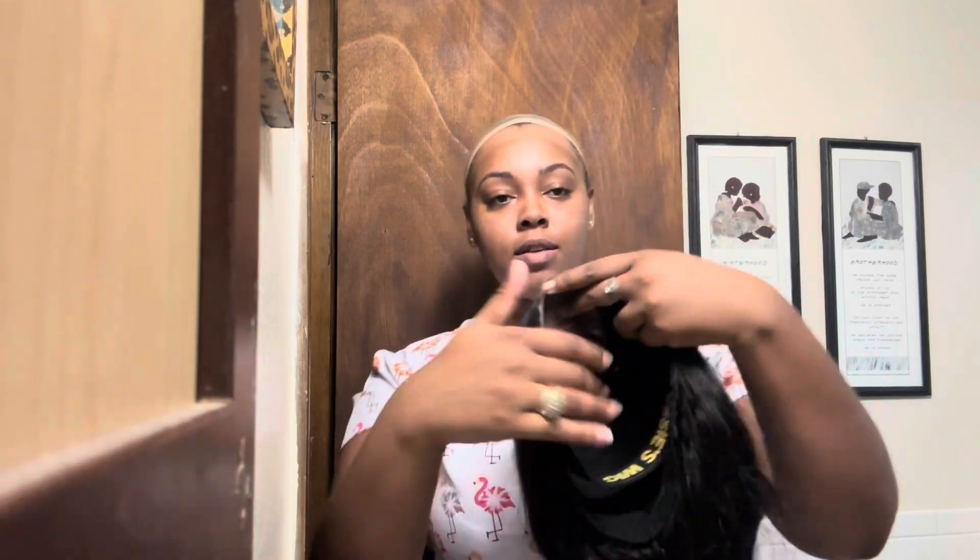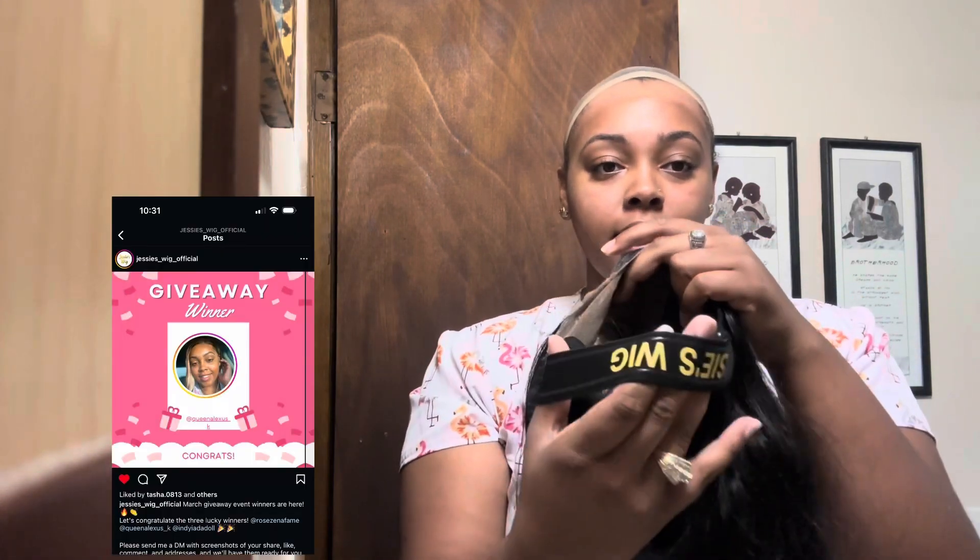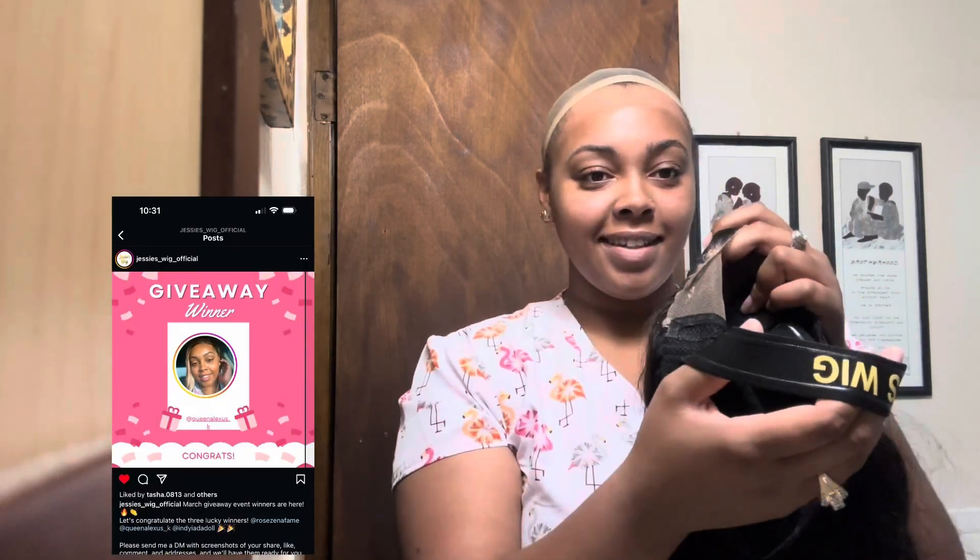I'm going to put the clip right here, because as y'all know, I got this wig — this 5x5. I'm about to re-put it on. I got this from Jessie's Wig — 5x5, pre-everything: knots, lace. All I had to do was just put the concealer on here. That was pretty much it, the only extra thing I really did with this wig.